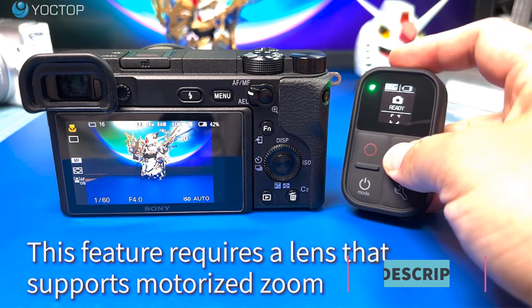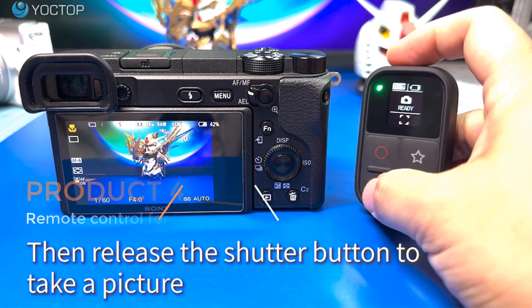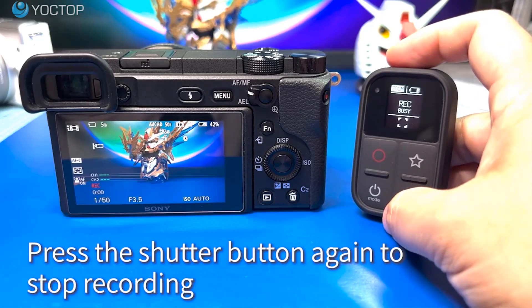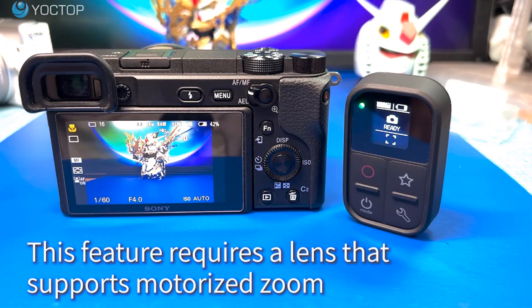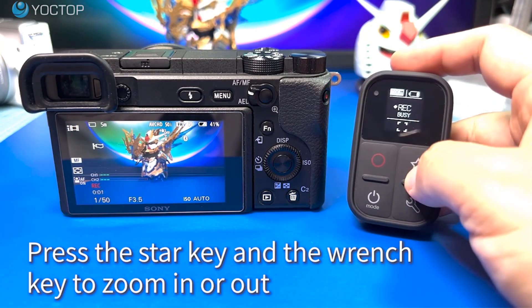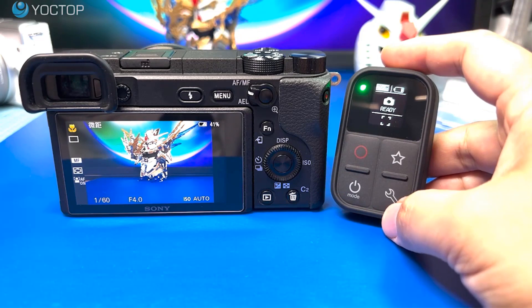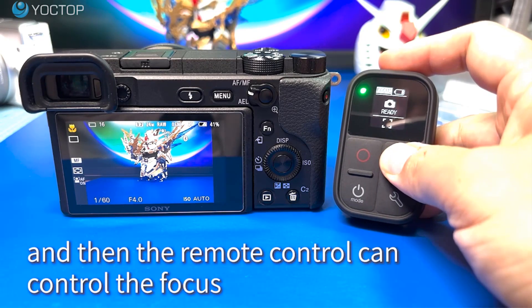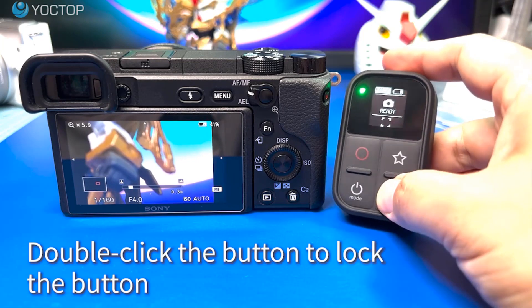Product four: Remote Control for Sony Cameras (RMT-P1). This remote control for Sony cameras offers a convenient and efficient way to control your camera settings and capture photos or videos remotely. Equipped with an OLED screen, this remote control is compatible with various Sony camera models including the A7M4, A6400, ZV1, RX100, and A7RM3. The wireless functionality of the RMT-P1 model allows photographers and videographers to operate their cameras from a distance, eliminating the need to physically interact with the camera.